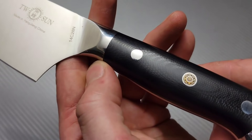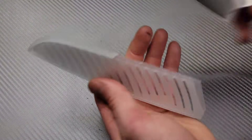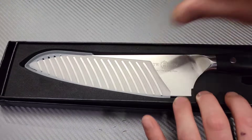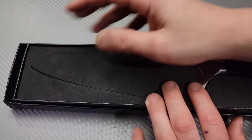It has a mosaic pin right here. Very cool looking. It comes in a nice box with a little guard for the blade. So that's pretty cool — I'll slip it back in until I bring it to the kitchen.